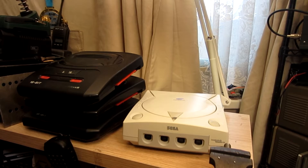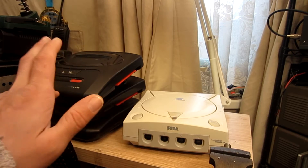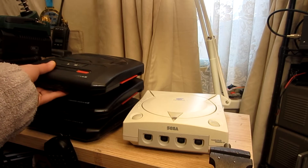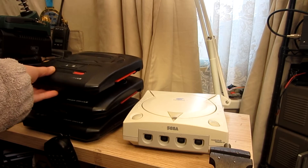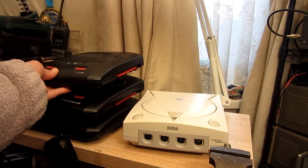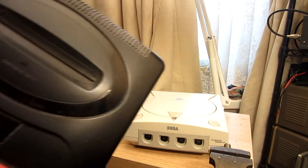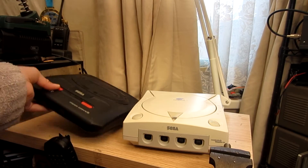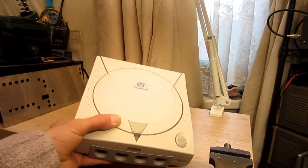Hi guys, CatCall here again with another repair type video. Recently on eBay I picked up a Sega Dreamcast with no cables, and three Mega Drive 2s, all for a grand total of 27 pounds. They were all listed as spares or repairs. I'll need to wait for cables for the Mega Drives so we'll do those in another video. I've already got cables for the Dreamcast.